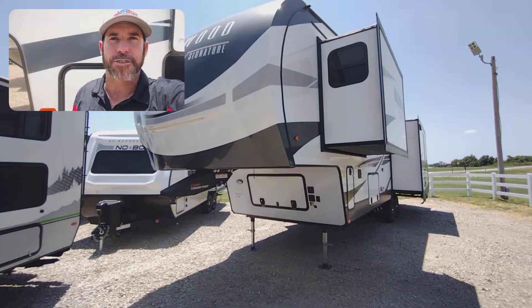Hey, Andrew Brandt here, Funtown RV, Windstar. Today I'm going to do a quick walkthrough tour for you on the Rockwood Signature 8288SB. Beautiful RV, very well constructed. Let's check it out real quick.